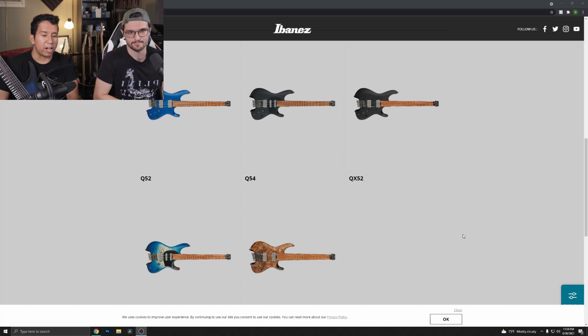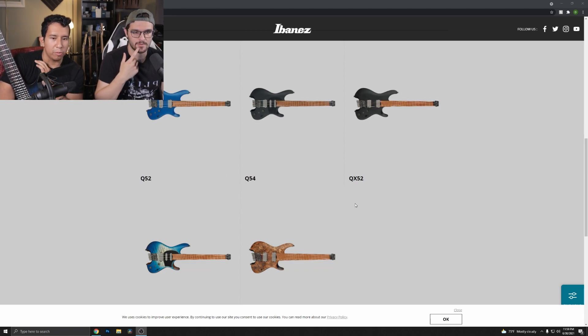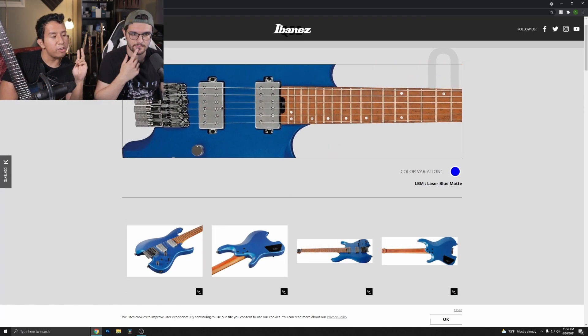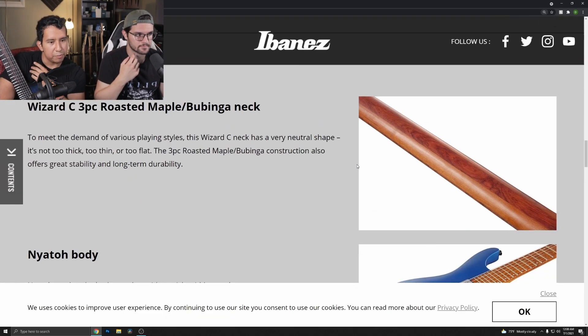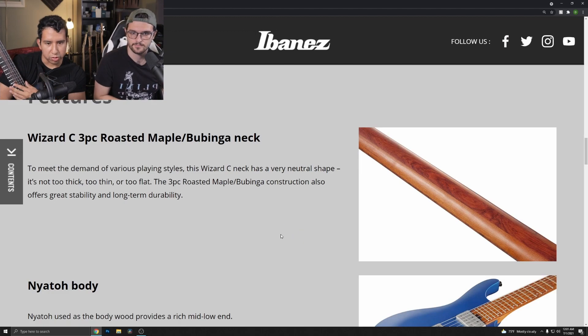To many people's surprise, they actually slanted the frets. So what's the difference between the Q52, Q54, and Q52X? The Q52 has a humbucker setup, regular 25.5-inch scale. There are actually two different neck profiles in the Quest series. The Q52 has a roasted maple neck and fretboard — it's a three-piece with a bubinga insert — and Ibanez EVO gold frets, which is nice since it's harder than nickel. The neck profile on this model is their Wizard C — not too thin, not too thick.